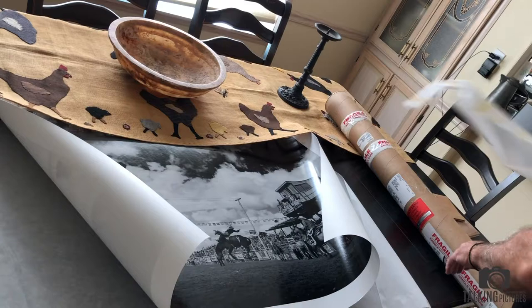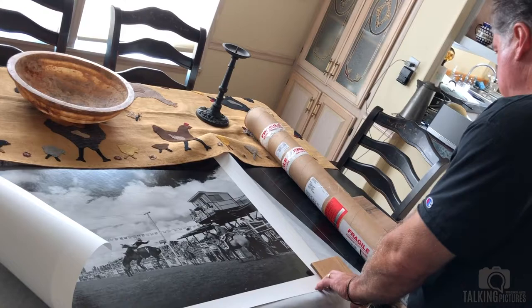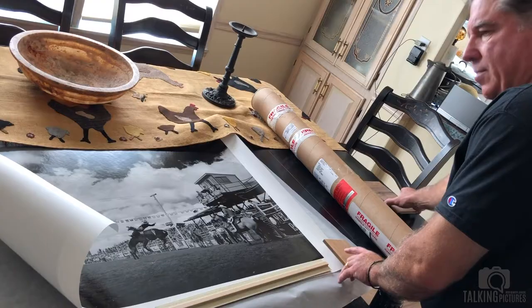I have to sign this on the front and then date it on the back before I can ship it to the person who requested it.